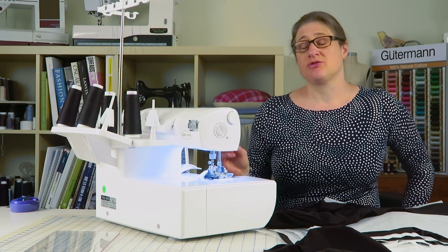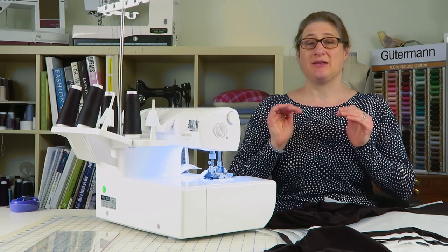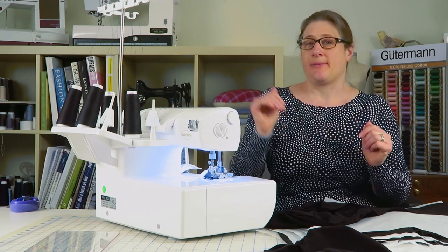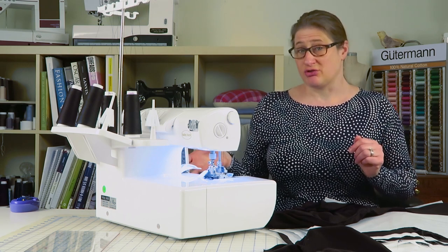Just to remind you, the neutral setting is when the front feed dogs and the back feed dogs are going at the same rate of speed. So it's pulling the fabric equally, and that's usually the setting for wovens and fabrics that don't stretch.